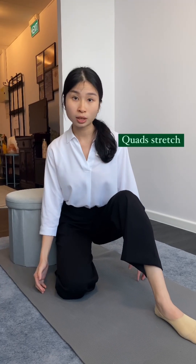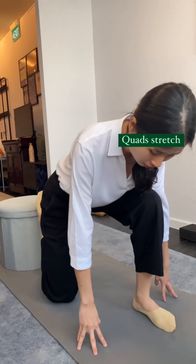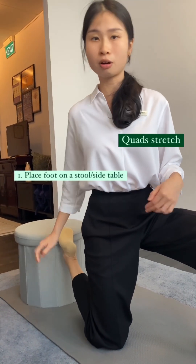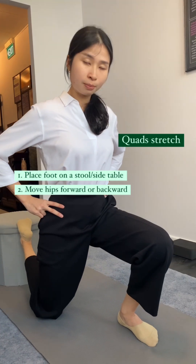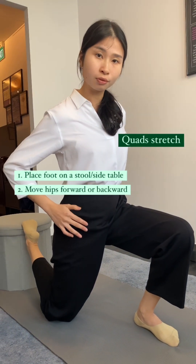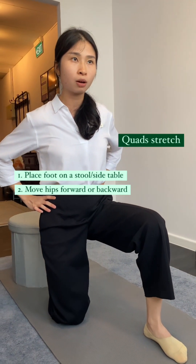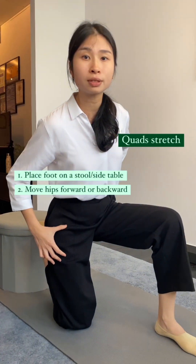The second variation of the quad stretch is to use a stool or a side table. Same thing — go into a deep lunge and put your foot on top of the stool. From here, move your hip forward and feel a nice stretch along the front of your thigh. You can also try to sit back onto your foot, and you should feel a nice stretch along the length of your thigh as well.